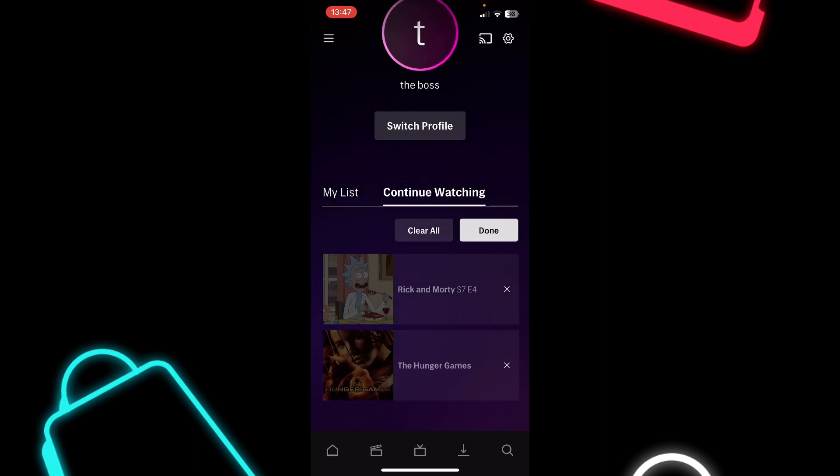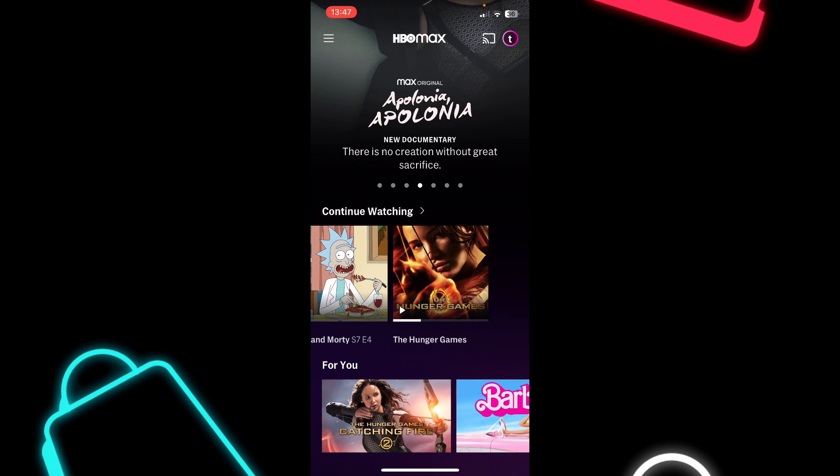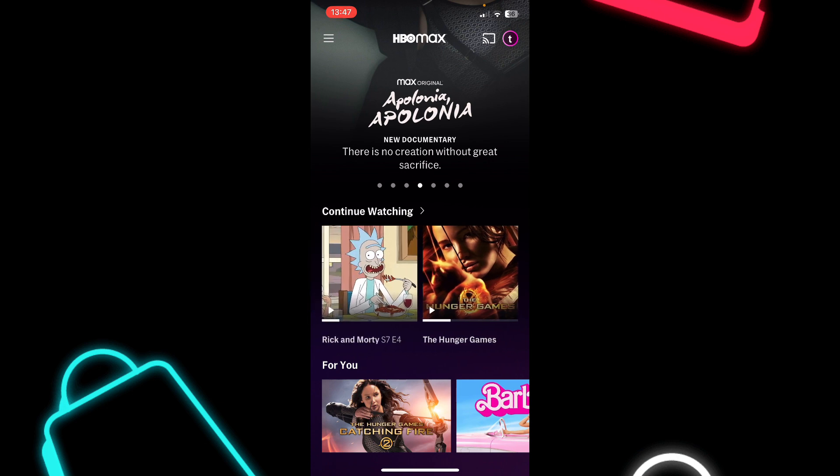After you do that, simply tap on done and now if we go back, as you can see it's simply gone.